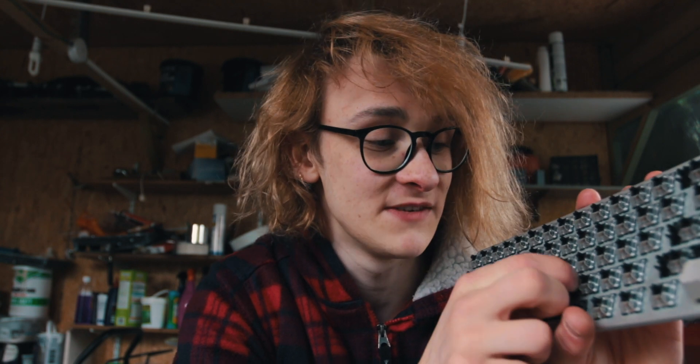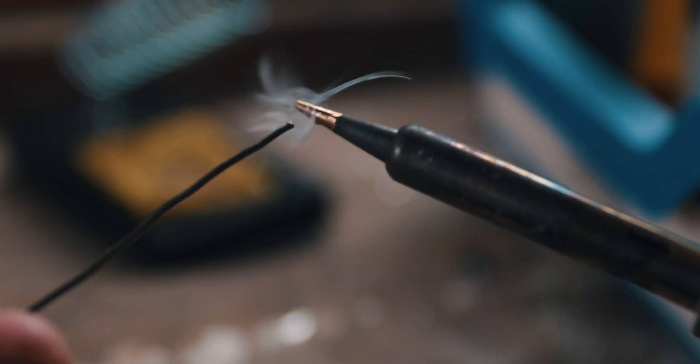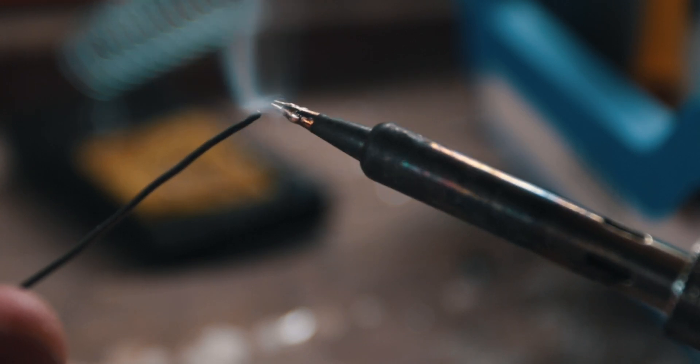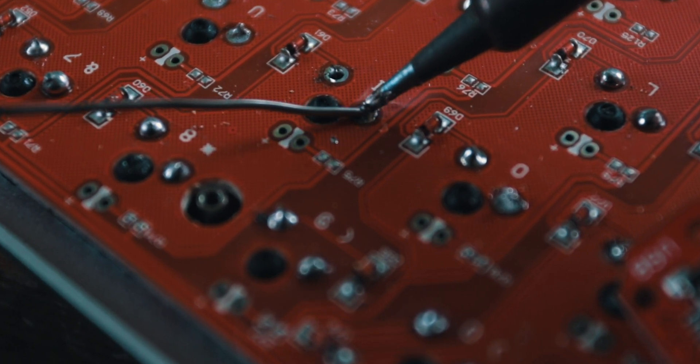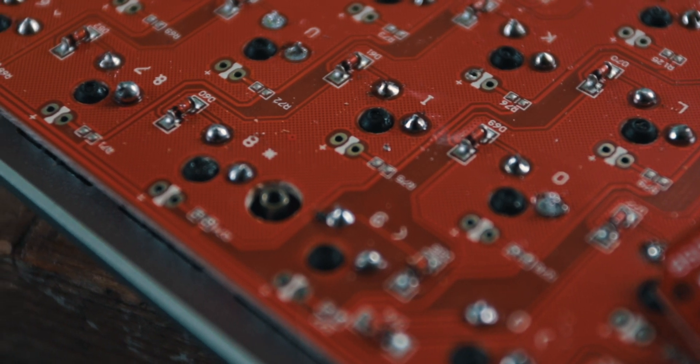Now to solder your switch, you'll want to first plug it in from the front, just like that. Then take your soldering iron and clean the tip again. This step is super important — you want to add a little bit of solder to the tip because it will allow the rest of the solder to stick better. After this, make a connection between the leg and the joint and simply feed the solder through from the other side. And there we go — perfect. That is exactly the shape you want your solder to look like.